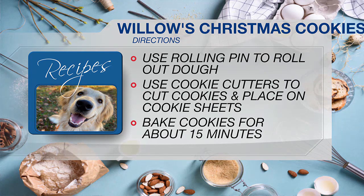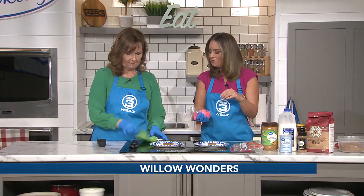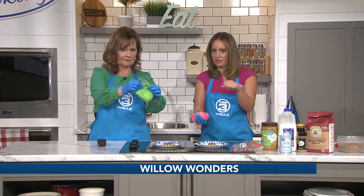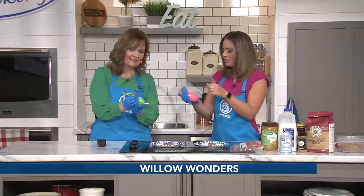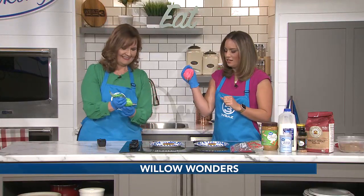For the frosting, take the cream cheese and let it soften up a bit, then beat it with the mixer to get it a little fluffy. Go back in and add your honey and vanilla, then separate it into portions and add your food coloring. Today I did a little bit of red and green.